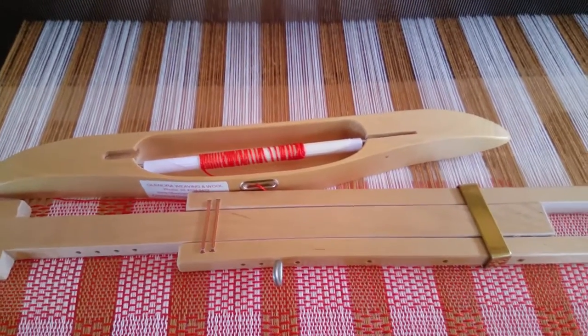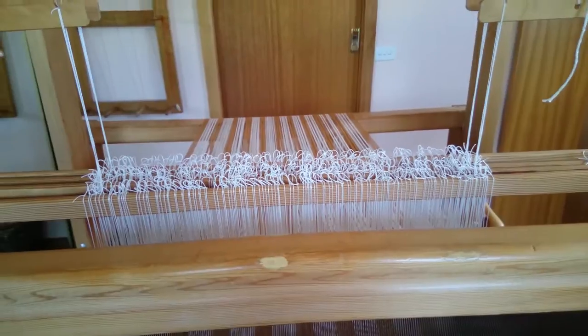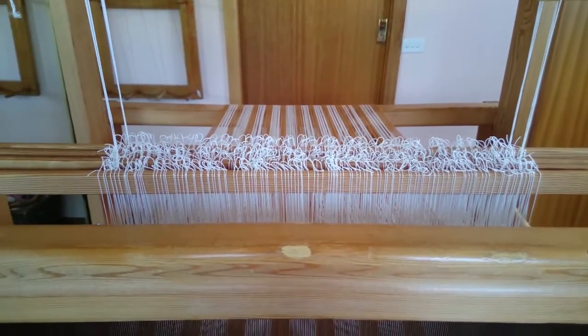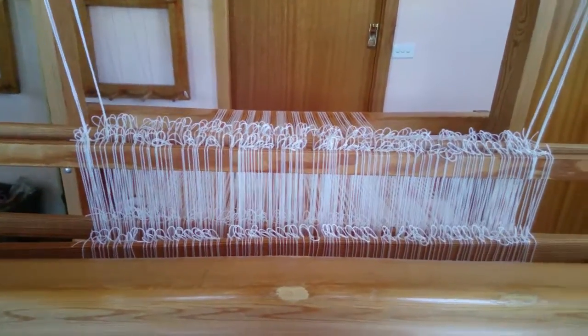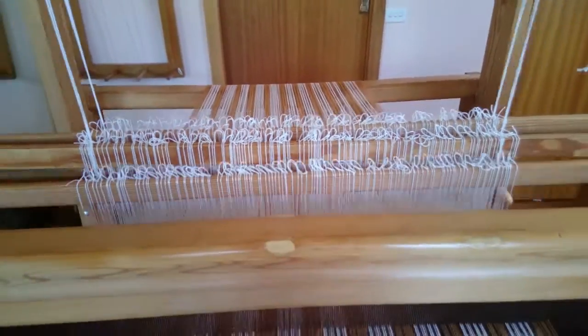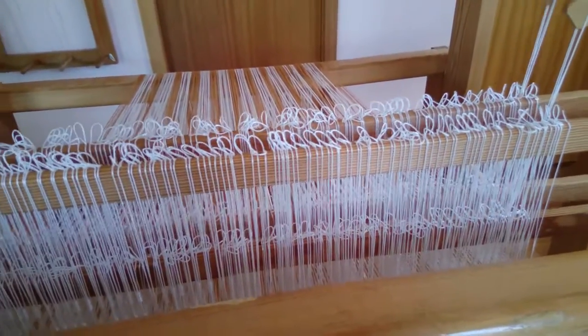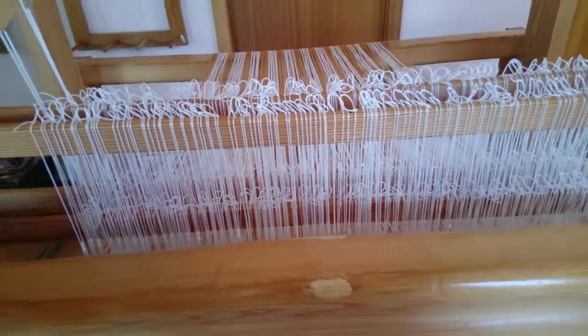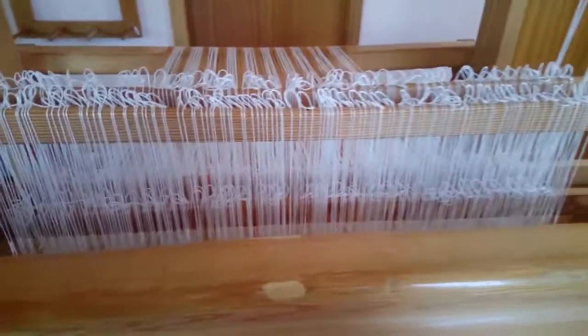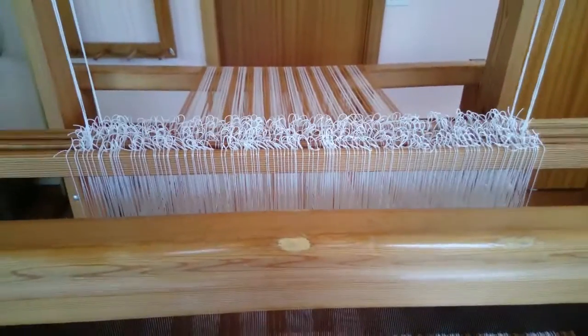I'll show you what I mean. The first two treadlings for this particular project are not too bad. I usually don't have to reach out to even things up — the bottom ones are just slightly wonky.